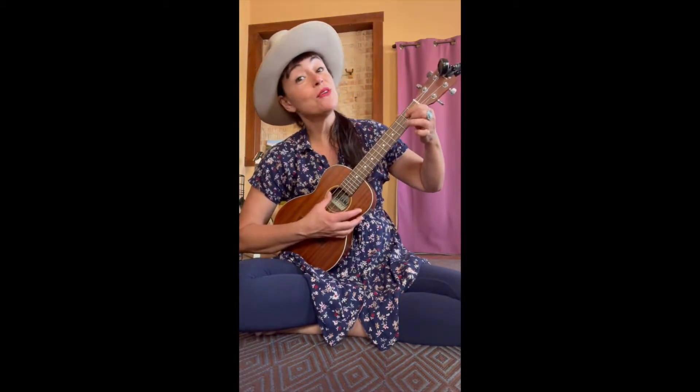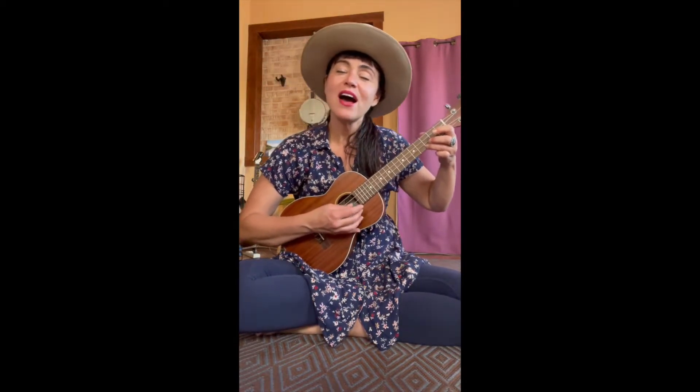A, B, C, D, E, F, G, H, I, J, K, L, M, N, O, P, Q, R, S, T, U, V, W, X, Y and Z. Now I know my ABCs — next time won't you sing with me?